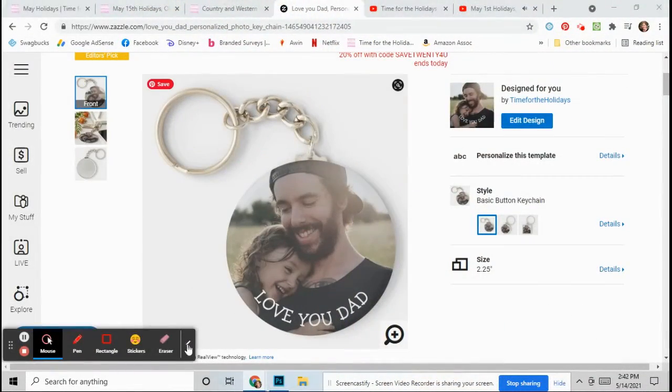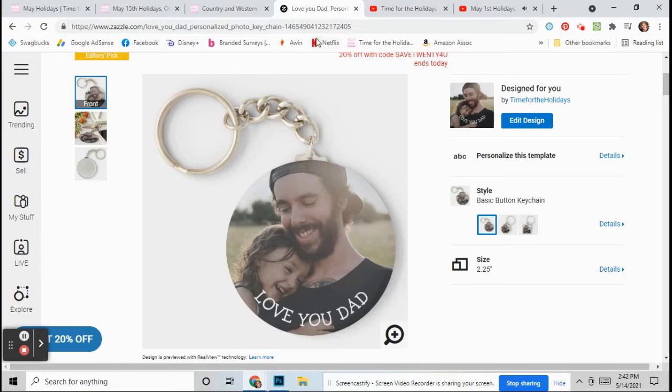If you see this link up here, I'll put it down in the description. All you have to do is click on this link. Once you click on the link, this picture will come up. Then go to Personalize This Template and click on it.